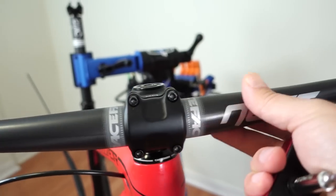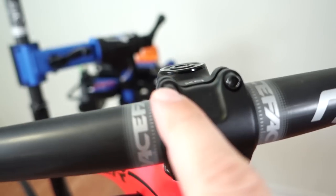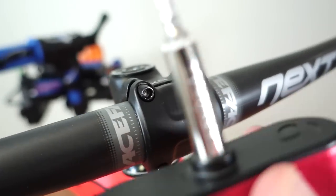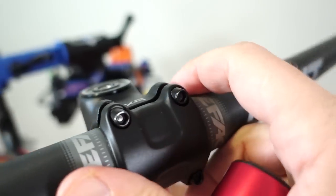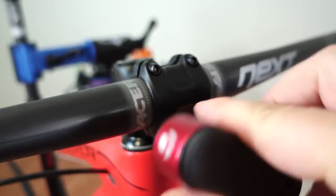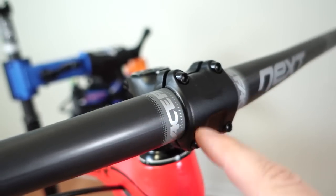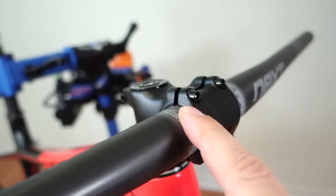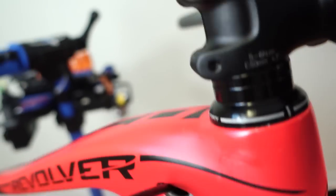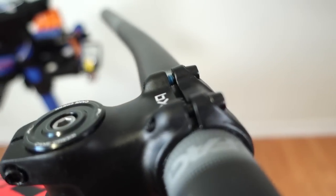Just eyeball the position of the handlebar and install the four bolts. They come with Loctite on them so nothing else is needed — tighten them to 5 Nm, so you'll need your torque wrench. For now, just tighten them snug; don't over-tighten. Tighten in a crisscross pattern: one, two, three, four. As you tighten, make sure the gap between the stem plate and the stem remains the same on both ends, unless otherwise specified by the manufacturer.